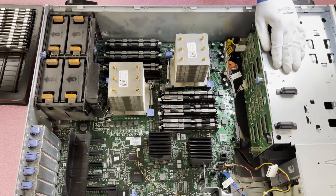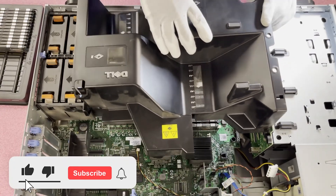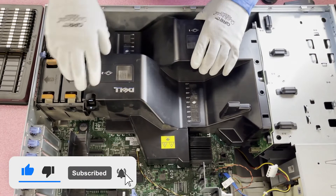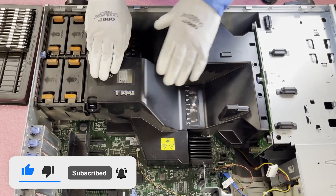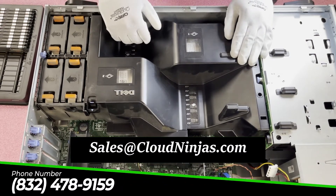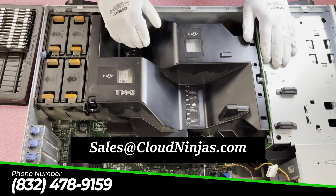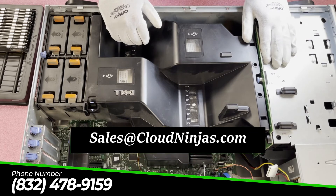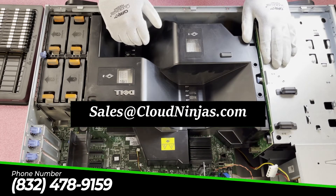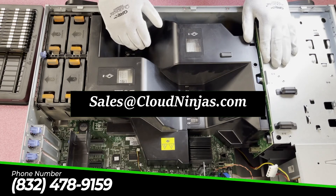So now we're just going to put the air baffle back on, which is nice and simple. Line it up and over here this will click back into place. Just like that, you're done. Hey, thanks for stopping by — if you made it this far in the video, click that like, smash that subscribe. And if you need any upgrades for your T710, please email us at sales@cloudninjas.com. We have a number of different options for this machine, especially the 16 gig and 32 gig. Appreciate your time and have a wonderful day.